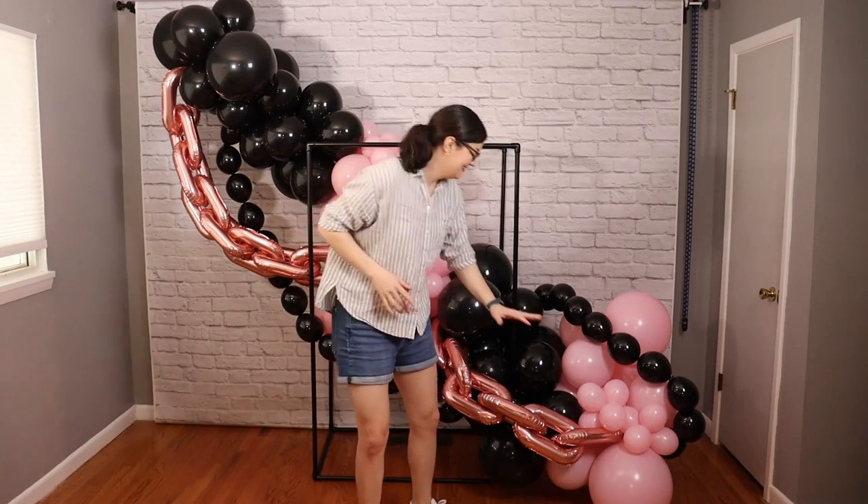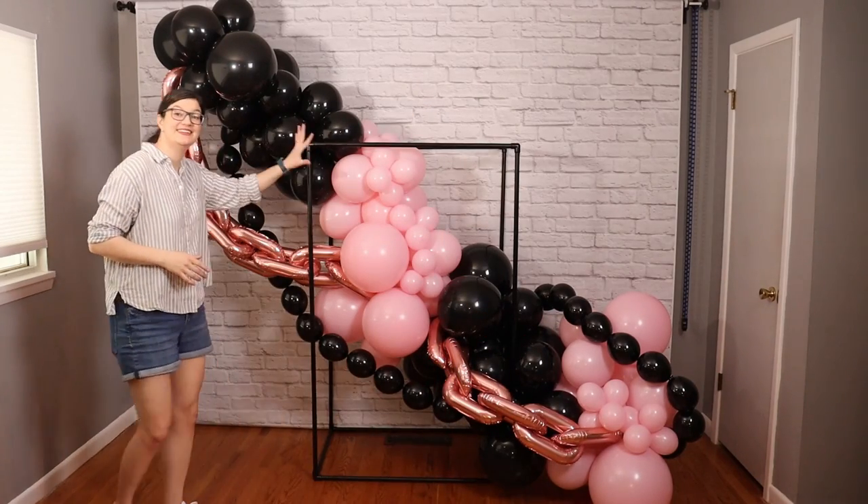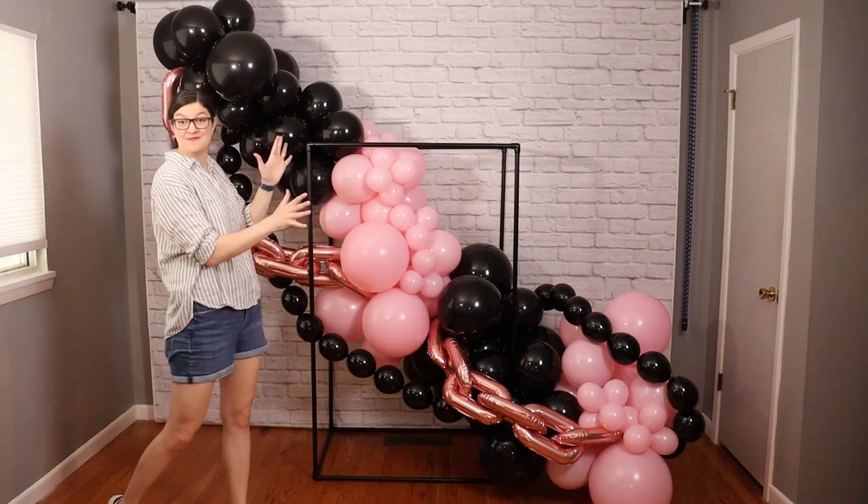Hey! Welcome to my studio! Today I want to show you how to create this two-tone balloon garland with balloon chain accents.